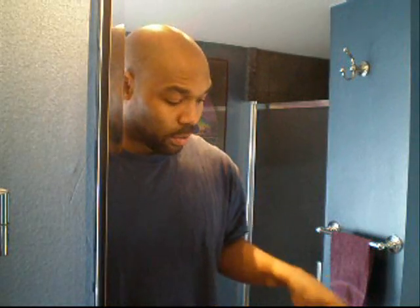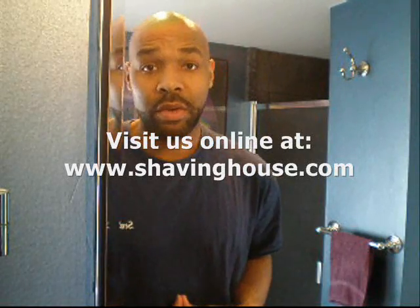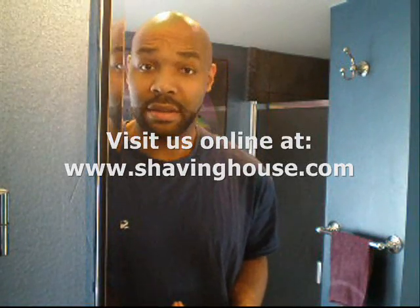That's it for now. Thanks for your attention. All the products that I've shown today can be found on ShavingHouse.com — that's www.shavinghouse.com. Hope to see you there.